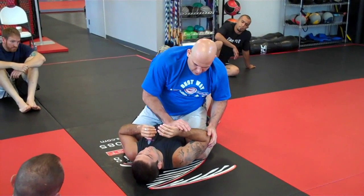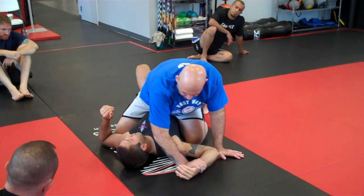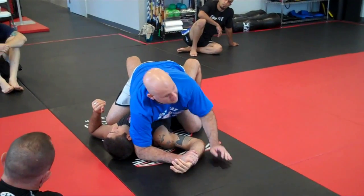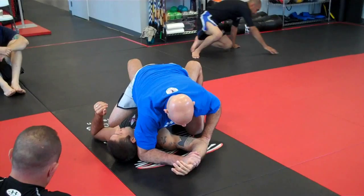Cross arm hold the wrist, pull down, elbow near his ear. My second hand goes under his arm.